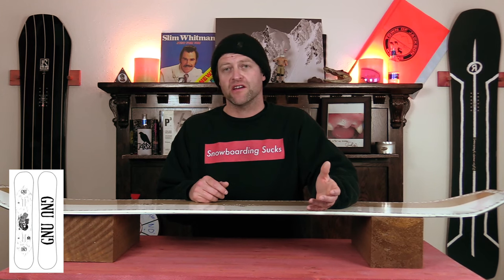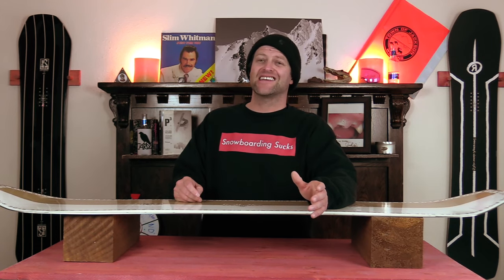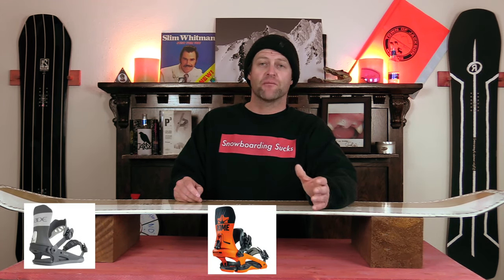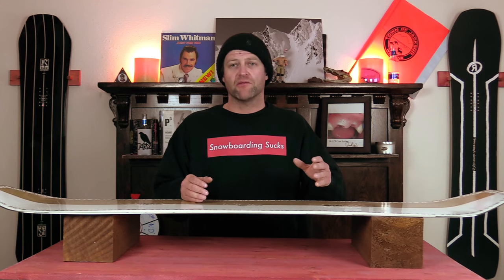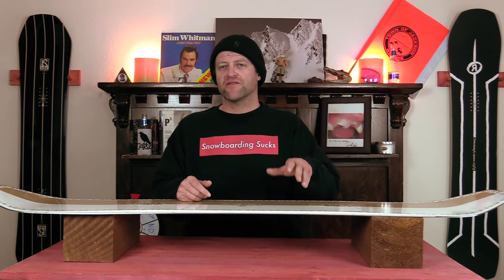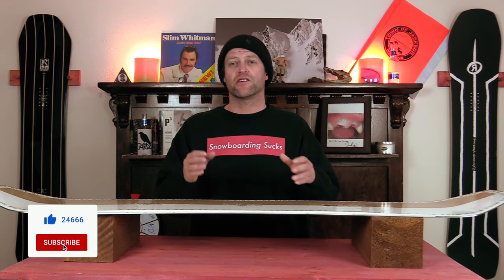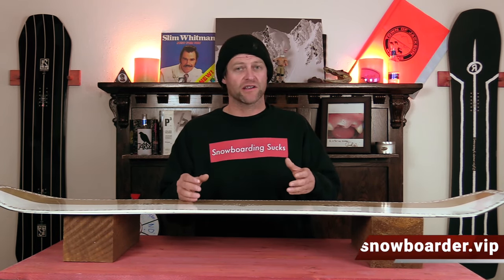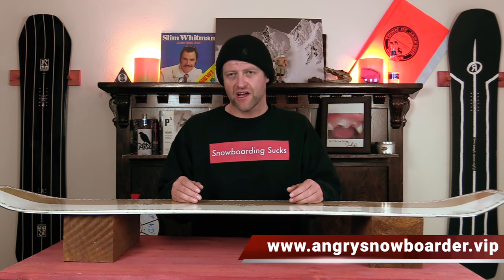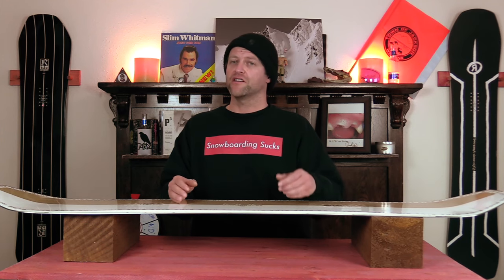Comparable boards: the GNU Rider's Choice C3, the YES Jackpot, the Capita Indoor Survival. Binding recommendations: the Ride C8, the Rome DOD, the Bent Metal Transfer. This has been my review of the Ride Zero — do you agree, do you disagree, do you own one, are you going to buy one? Leave a comment down below. If you're new here, remember to subscribe and click the bell for notifications. If you want to support us further, swing over to Angry Snowboarder VIP and become a member. As always, I've been your host Davrin Lefebvre, and I'll see you in another video.